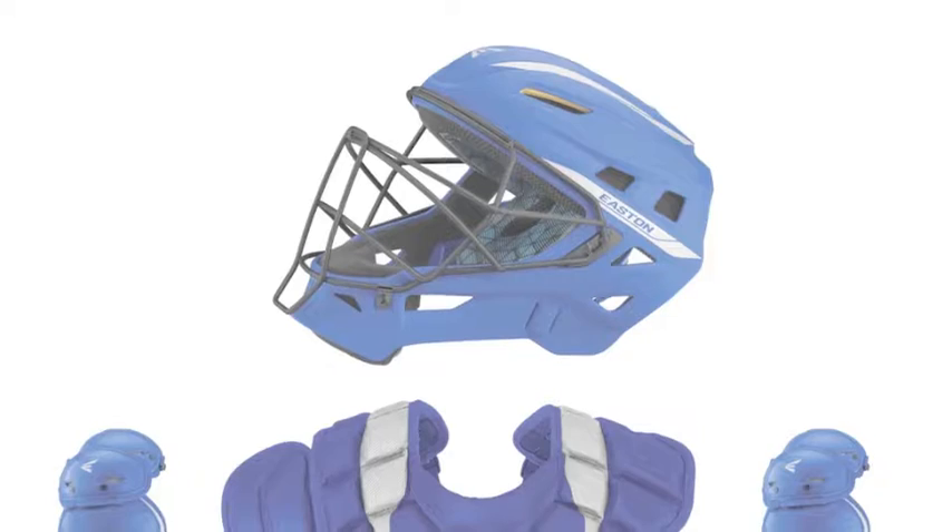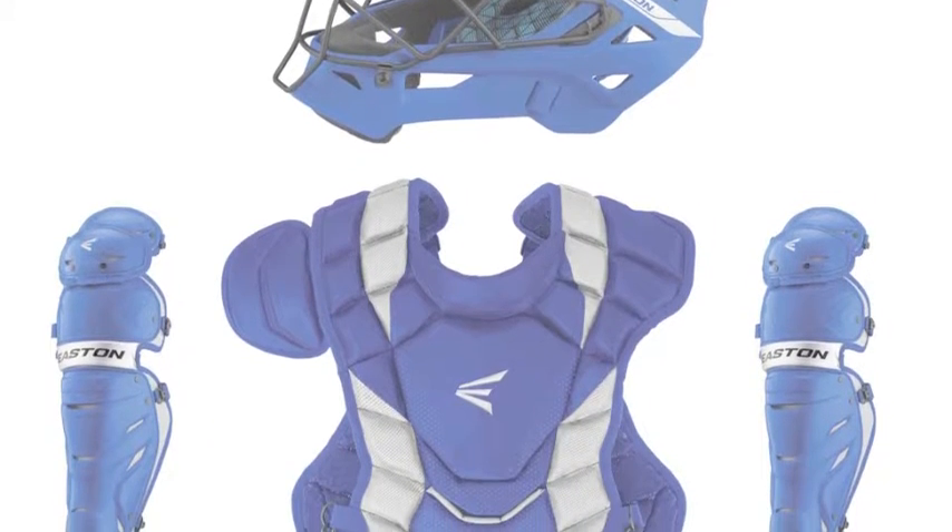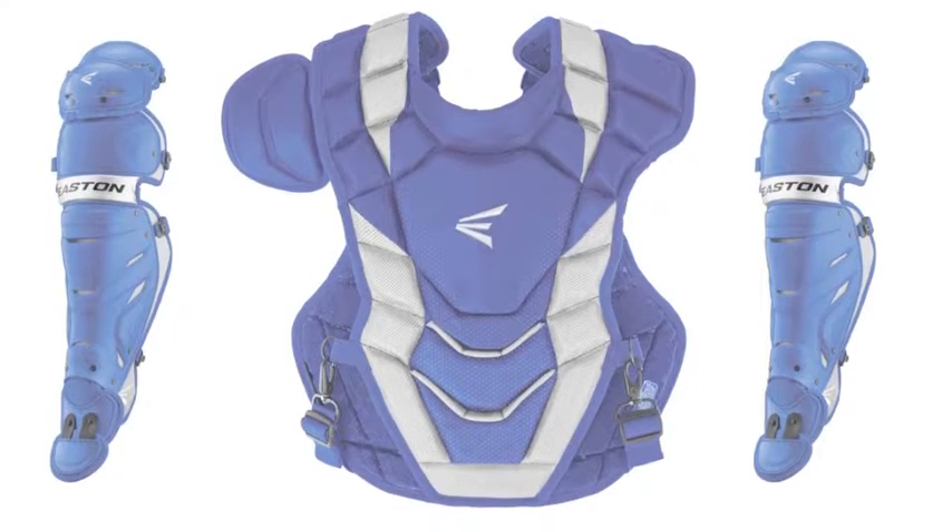Good protection and durability while not sacrificing performance is vital to all catchers' equipment, and this catchers set meets that criteria perfectly.